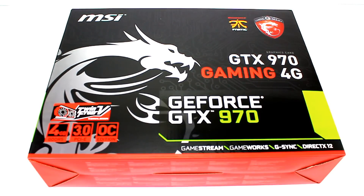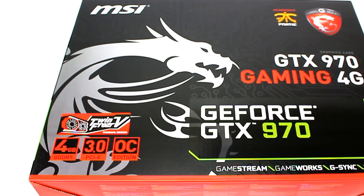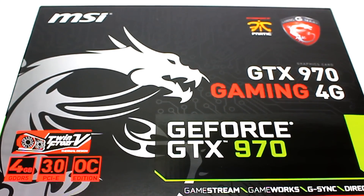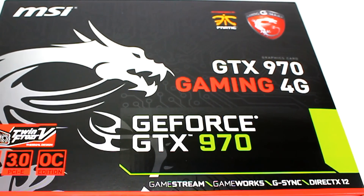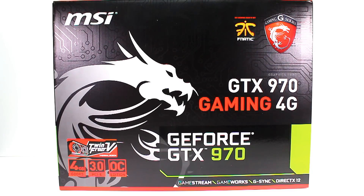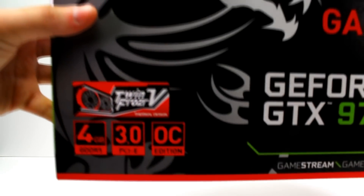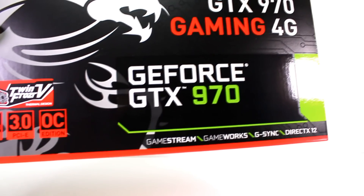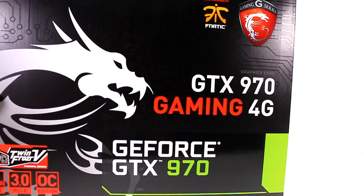What is going on guys, TGI, and welcome to an unboxing video. This is the first unboxing video I have ever done. As you can see, I will be unboxing the GeForce GTX 970 from MSI. Since this is my first unboxing it's not going to be perfect, I'll try to do my best to make it look a little bit professional. Let's go back to our graphics card.